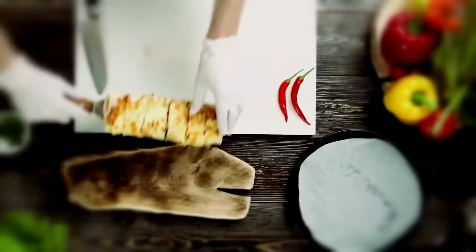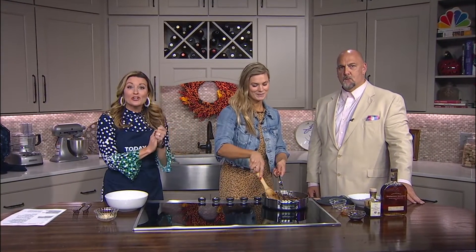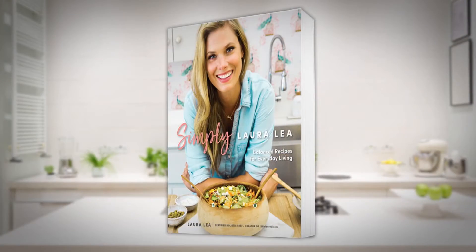All right, we're keeping it healthy in the holidays this year. Laura Lee is back, a local certified holistic chef. She has a brand new cookbook on the way — I'm so excited!